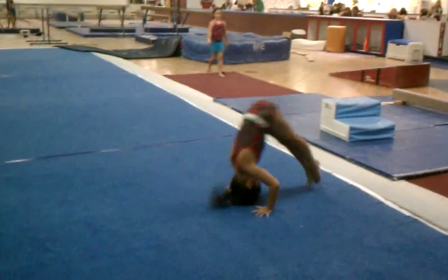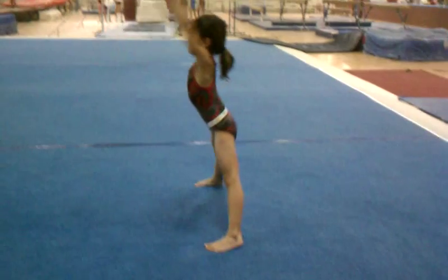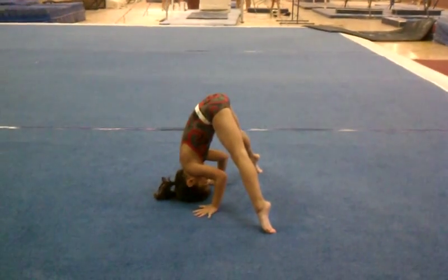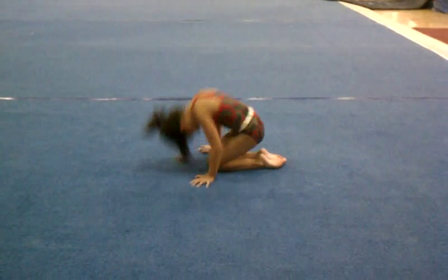Forward roll, straddle and finish. Hands down, head down, flip it in, hold, slide together, down and reach.